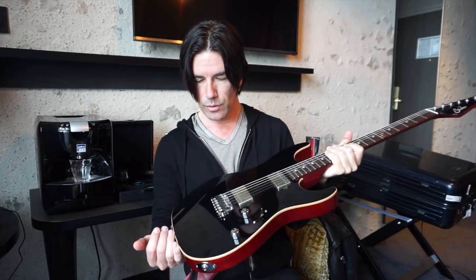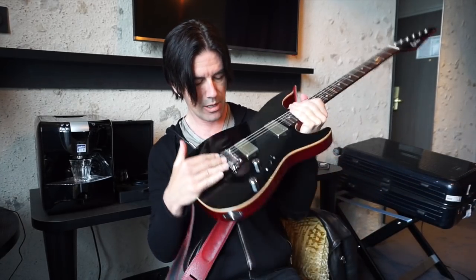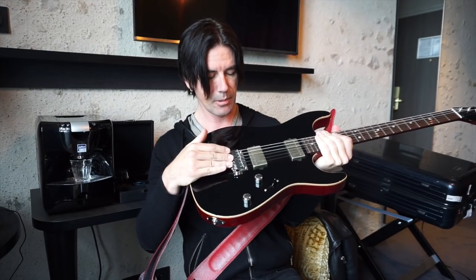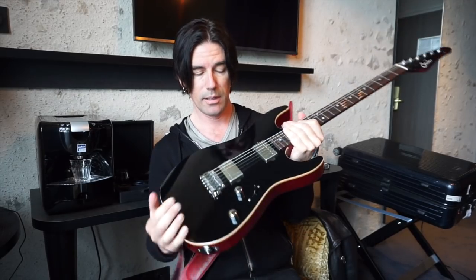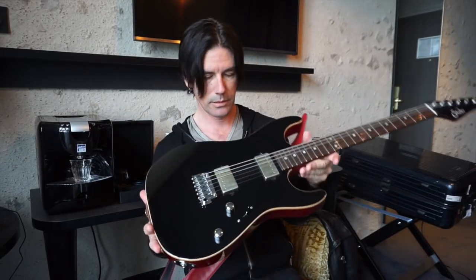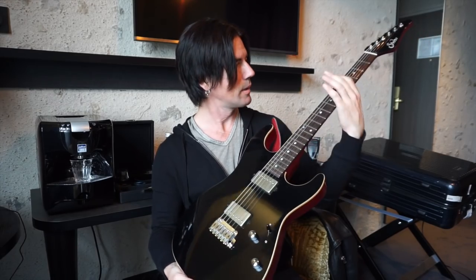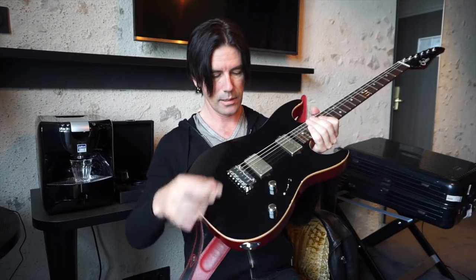If I've got a Strat-type tremolo bridge on my guitars, I've been setting it up so I get about a whole step of upbend on the G string as far as how I set the springs and the tremolo. And other than that, I just set the intonation by checking at the 12th fret and sometimes checking other places on the neck. I try to set the curvature of the saddle so that it matches the radius of the neck. Pretty straightforward.